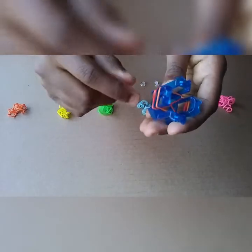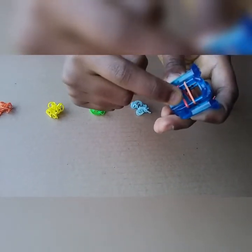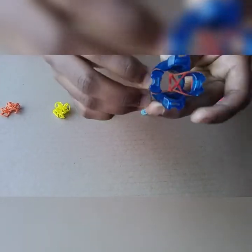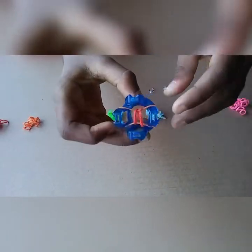Now what we need to do is take the bottom band — for me the bottom band is red. I am going to take that and put it in like this, and I will do the same with the other side: take my red and put it in like this.